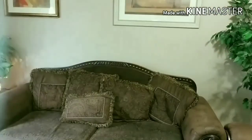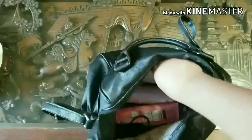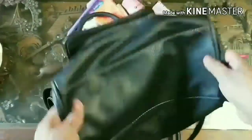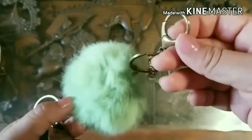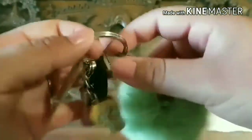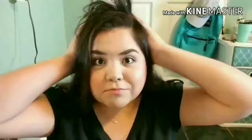Hack number seven. We all go through those days when we spend more than a minute trying to find our car keys. So for this hack, all you need is a big keychain. Simply just put it with your keys and you will never lose your keys inside your purse again.